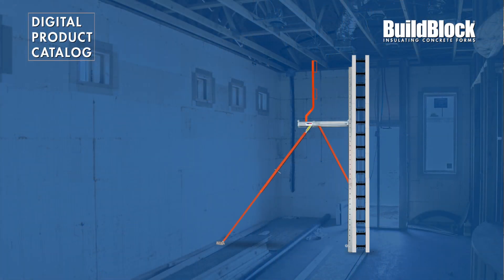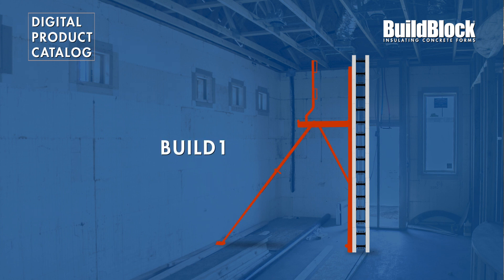BuildBlock offers two Build Brace systems: the Build 1 All-in-One ICF Alignment System, and the Build 3 Three-Piece ICF Alignment System.